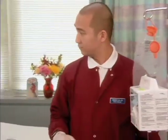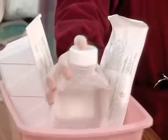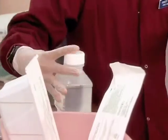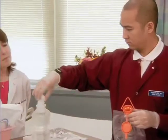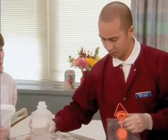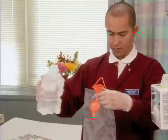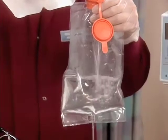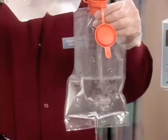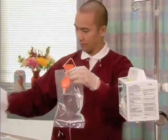Pour sterile water into the water bag up to the 750 milliliter mark. Be sure to lip it. 750 milliliters. Close the top and rehang.